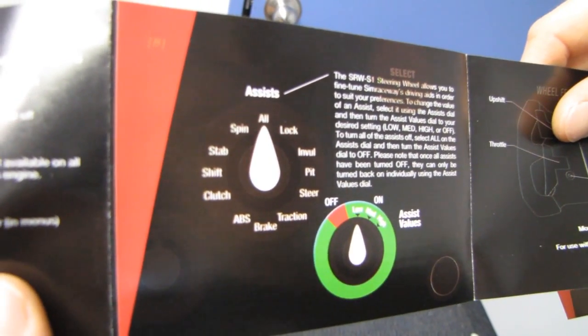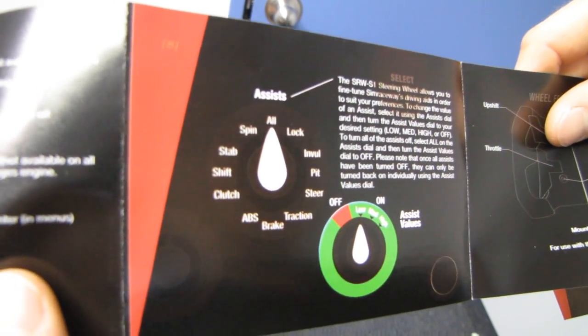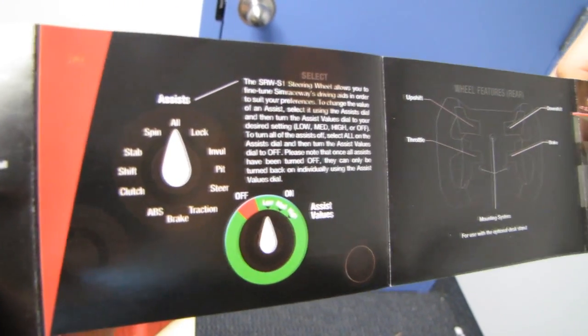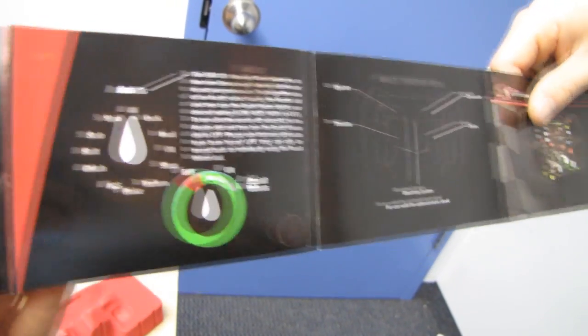To change the value of an assist, select using the assist dial and then turn the assist values dial to your desired setting — low, medium, high, or off. To turn all the assists off, select 'all' on the assist dial and turn the assist value dial to off. Note that once they've been turned off, they can only be turned back on individually.